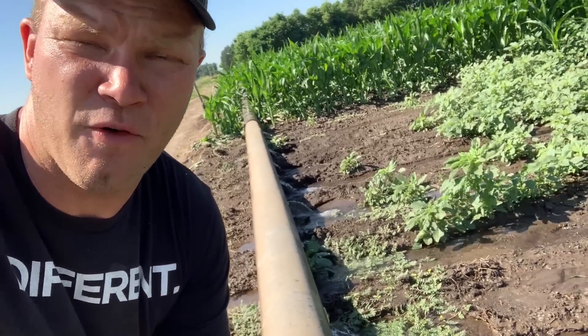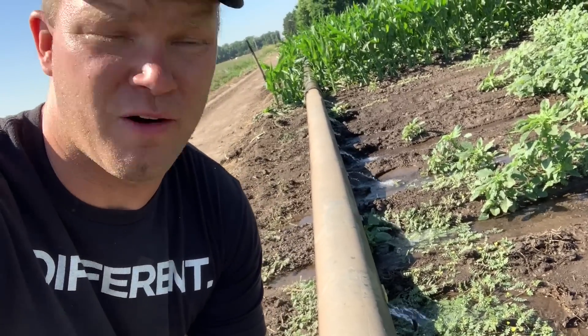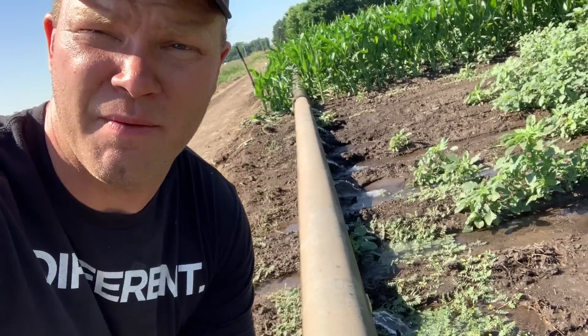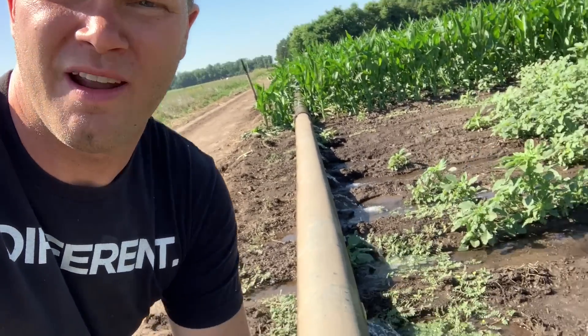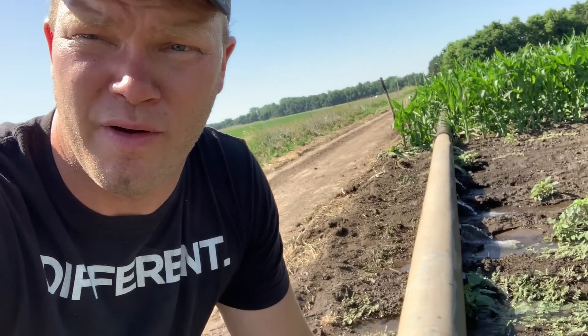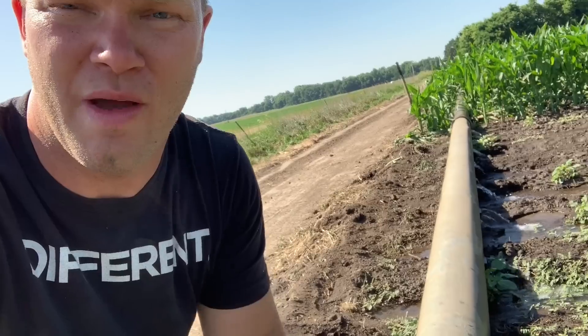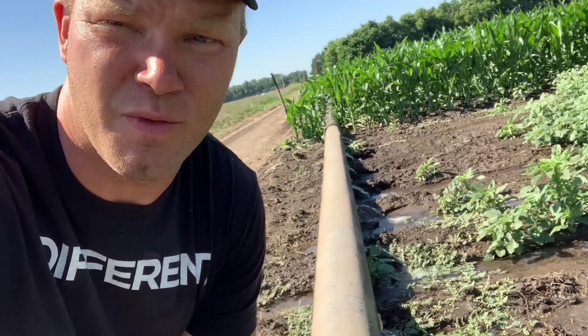Our dad has flood irrigated before so he's kind of been teaching us the ropes of what to do. We've had to move a lot of pipe twice and the furrows aren't perfect, but we are getting the corn watered. Also our planter isn't a three-point hitch planter so it couldn't get all the way up to the pipe on every other row, so that's why there are these gaps here with weeds.